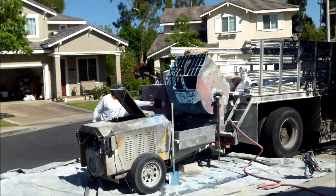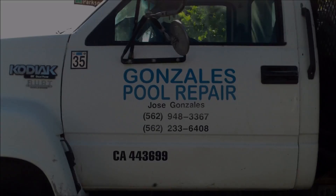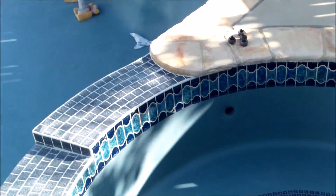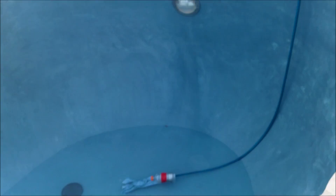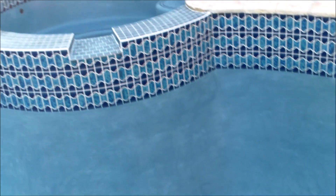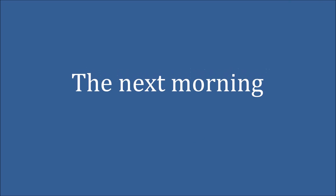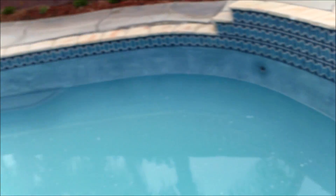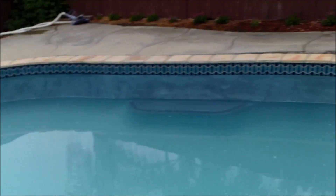The water is really cool. There's a lot of water going in. The pool's almost filled — maybe about five more hours. Then I'll fill up the spa. It's looking pretty good.